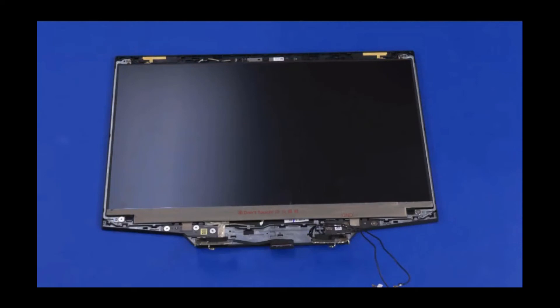Important: please refer to the maintenance and service guide for instructions on replacing the display panel. The stretch-release tape strips that secure the display panel to the display enclosure must be placed in a specific orientation.